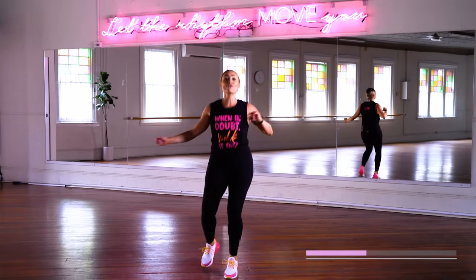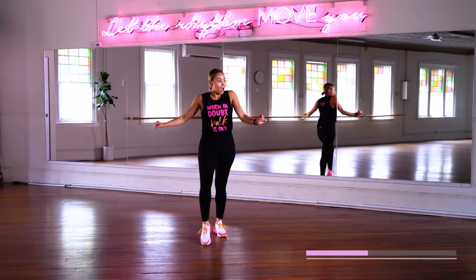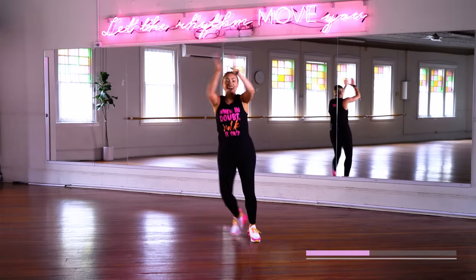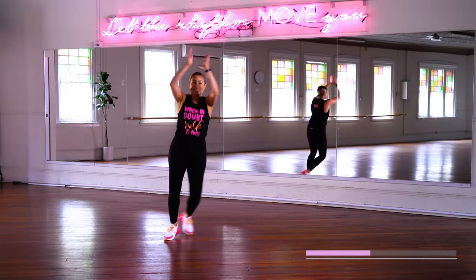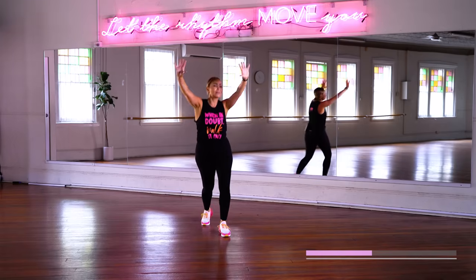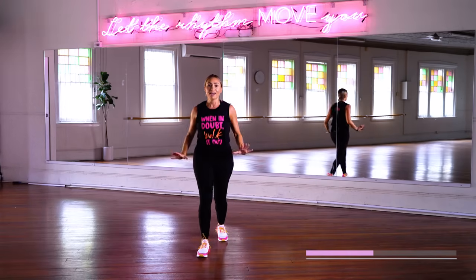Travel it, move those legs. Break it down — low impact or take it up. Clap yourself for moving with me today, for honoring your body, for breaking it out with Whitney Houston today. Walk with me, step touch, keep going. Get those steps up in the most fun way possible.